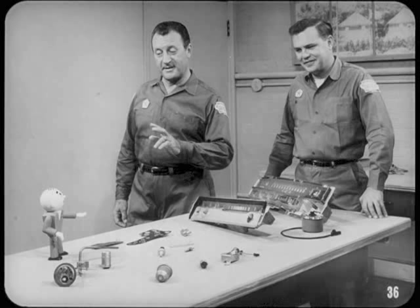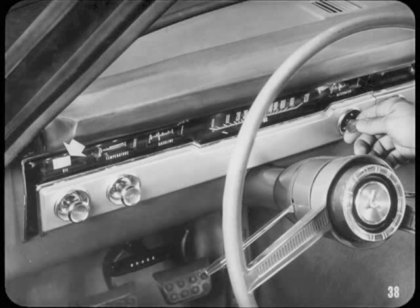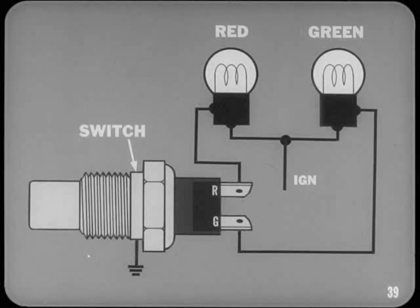Moving on to indicator lights and switches: the oil pressure indicator light circuit is much simpler than the oil gauge circuit. All you have is an oil pressure switch and an indicator light. With a light bulb instead of a gauge, there's no need for a voltage limiter. With the ignition switch turned on, the indicator bulb lights when oil pressure is low or the engine is not running, both indicating low pressure and proof testing the bulb. Normally the light goes out as soon as engine oil pressure opens the switch contacts.